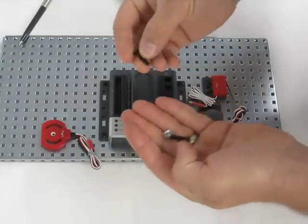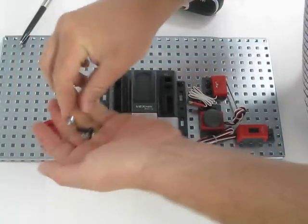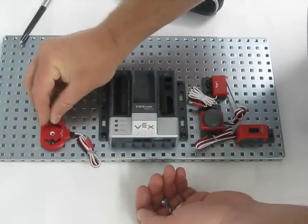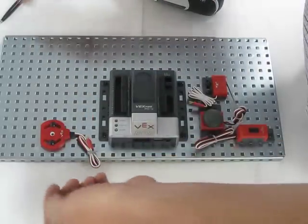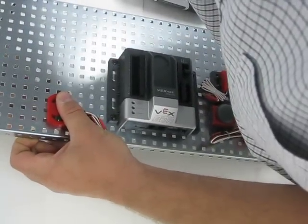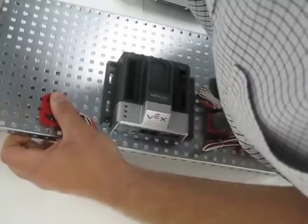Now we're going to go ahead and add the potentiometer. We're using the 3/4 inch screws this time. I've counted 7 over and 2 up for the initial screw. Notice our wires are pointing towards the Cortex controller. I'm going to go ahead and put the nuts on here and just spin those right up.